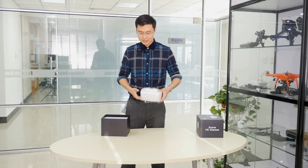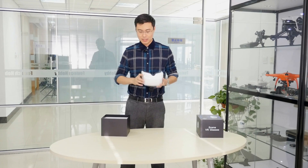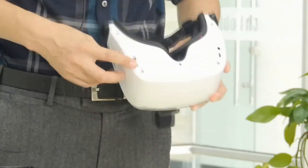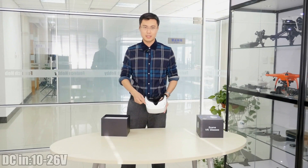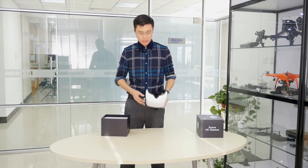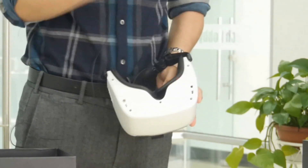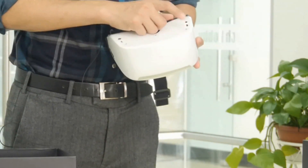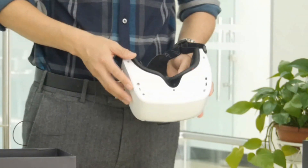Looking at the bottom, you can see the HDMI-in socket, and also DC-in, which accepts 10 to 26 volts — a wide power supply range. On the other side, there is a USB-C in, AV out, and also an ear-out, meaning audio out.